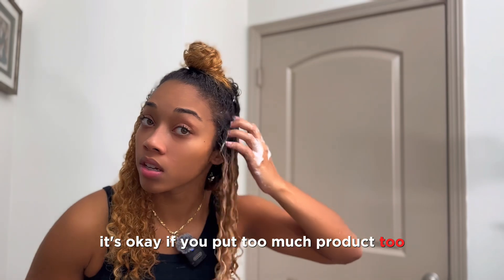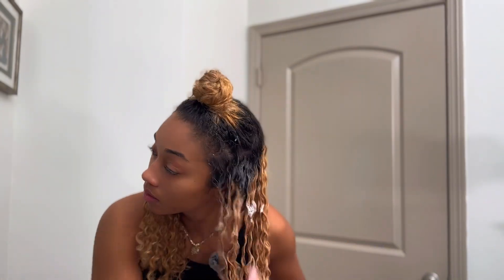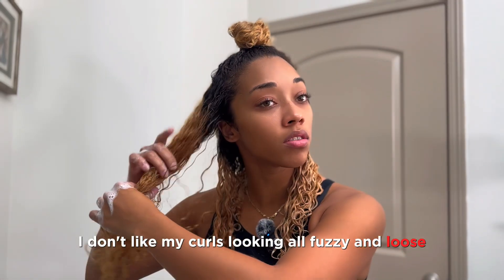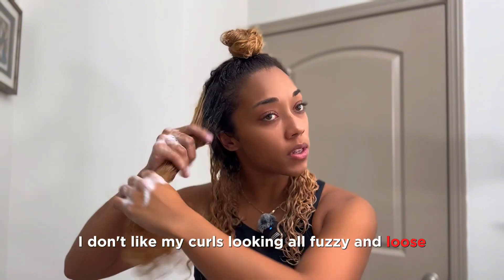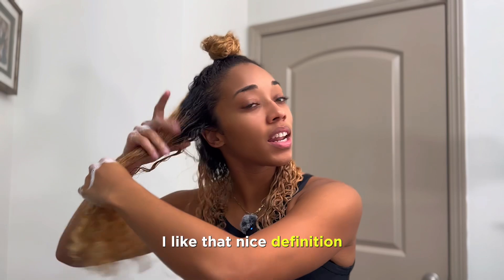It's okay if you put too much product — honestly, the more the better. Because I like that curl hold. I don't like my curls looking all fuzzy and loose, I like that nice definition.